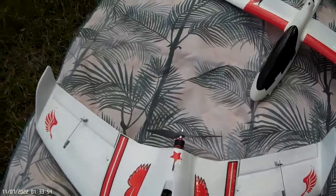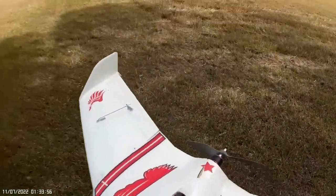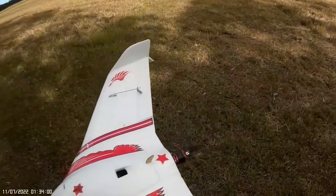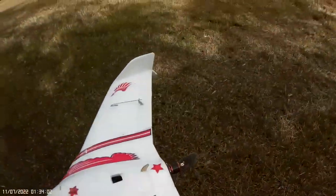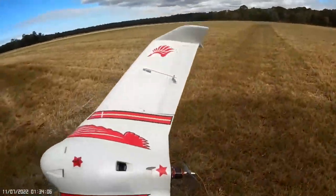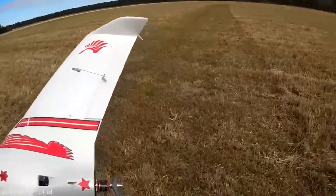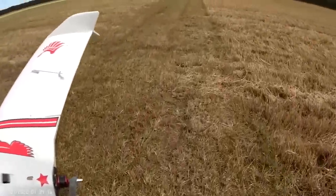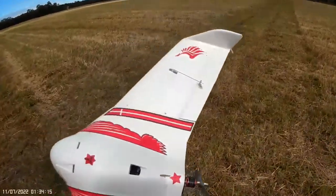Back with the Koparki wing, just testing out another prop — 9x6 APC. This is balanced perfectly. Had a lot of fun with this model even though there wasn't much information about it. I'm going to try a 9x6 folder on that next flight.